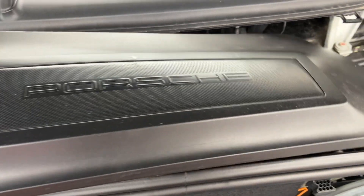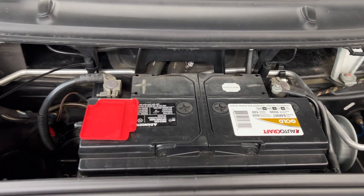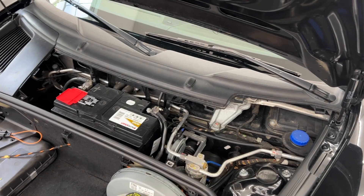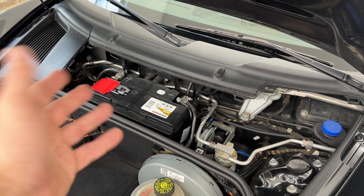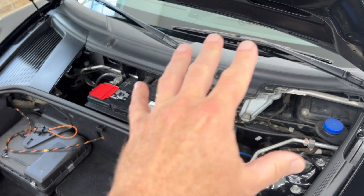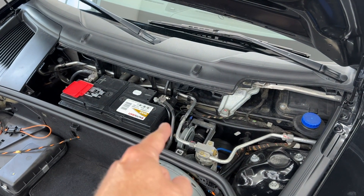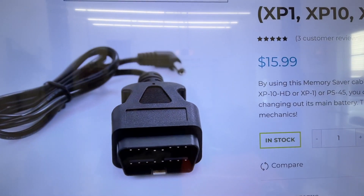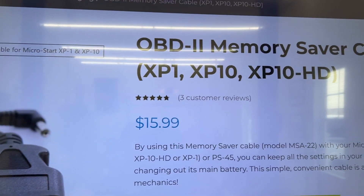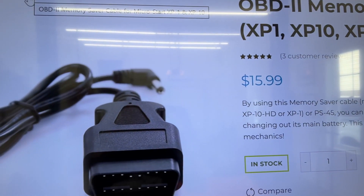Just a couple of 90-degree turns on these two things, this little panel pops right out and you see your battery. Now there are some newer cars that have a lot of things powered by the battery — all their computers and stuff. Sometimes you want to keep power to your car while replacing it because as soon as you unhook this, no more power. In cases like that, there are accessories that you can hook into your OBD2 port to keep power to your car.